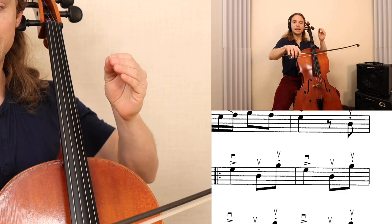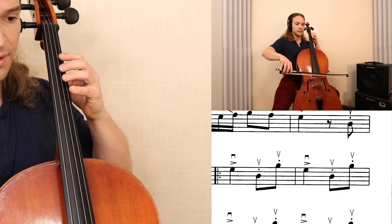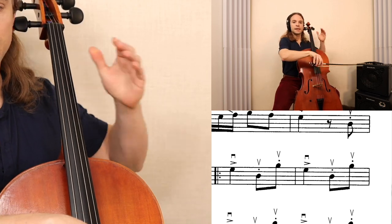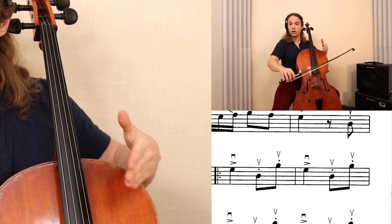Those pizzicatos on the way up are really easier — it's a natural flow of short, short, long, short, short, strong.